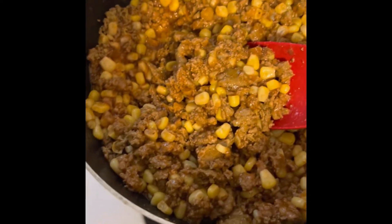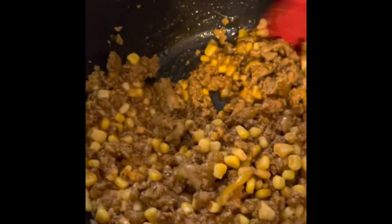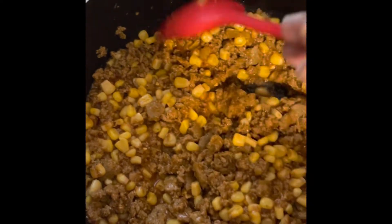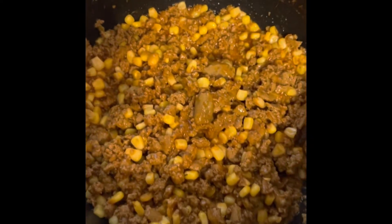So I'm just going to let it boil for about five more minutes so that the spaghetti sauce could get cooked in there to give it the flavor. I'll be back in five minutes.